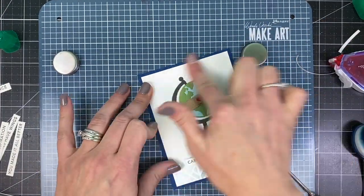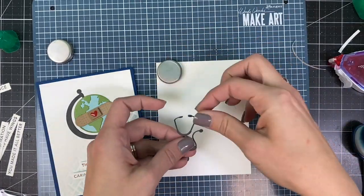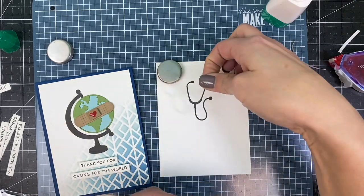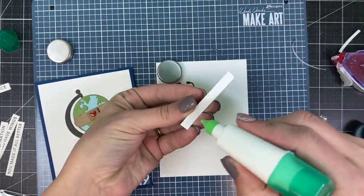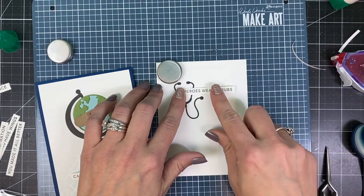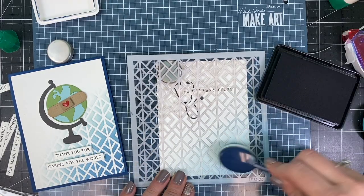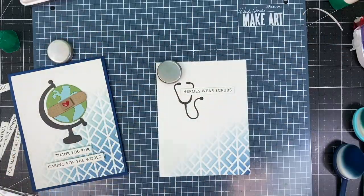Since I'll be sending these to healthcare heroes, I wanted the inside of the card to be just as lovely as the outside. I added a stethoscope cut from poppy seed cardstock along with another sentiment from the mini strip set that says 'heroes wear scrubs.' I then brought back the double diamond stencil and did the same blending up the side at an angle with sprinkles and blueberry inks to carry the design from the front to the inside as well.